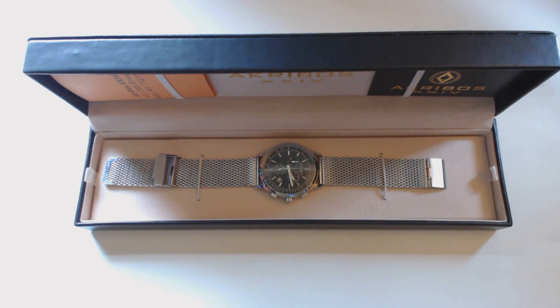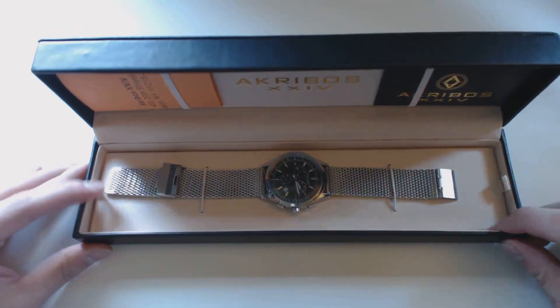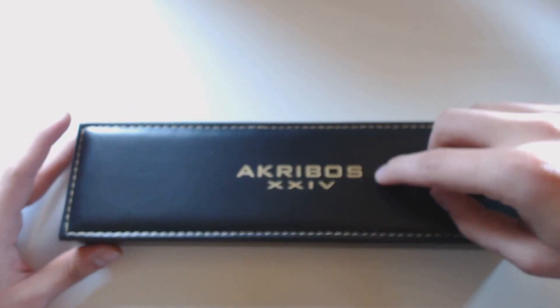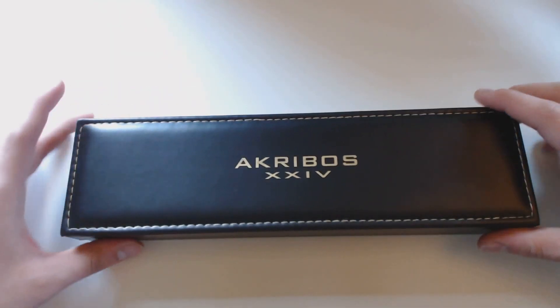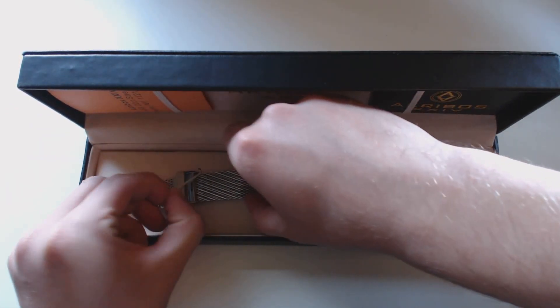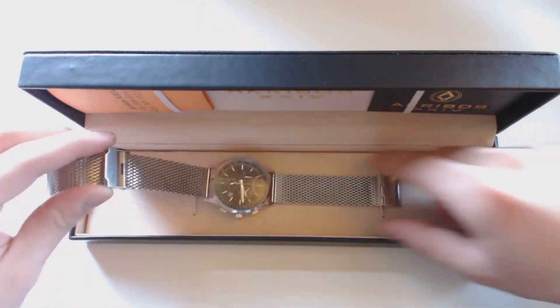That was the model number. Another thing is that most of these come in a cheaper-looking velvety pouch, but this one came in a nice fake leather box with a soft interior. I really like the box — it's actually really nice, almost as much as the watch. I like to put it back in to protect it.